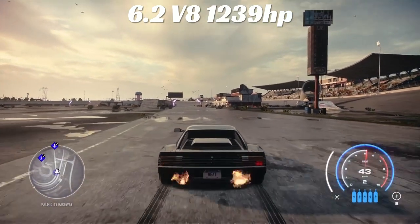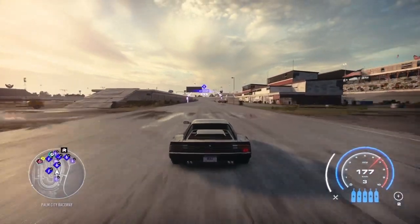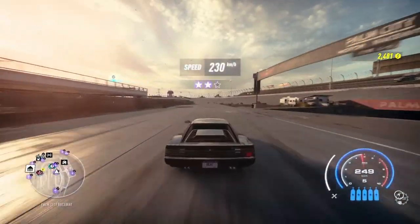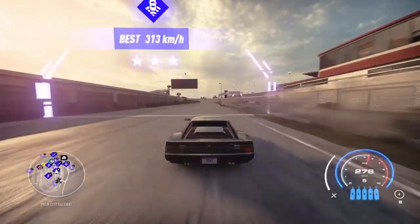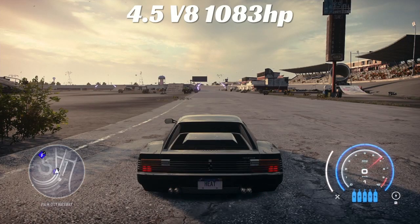Let's get into something a little bit better — the 6.2 V8 with 1239 horsepower, an absolutely gorgeous engine. Dead stop: 230 kilometers. Coming around the corner down the long stretch: 282. That is a fast car right there — I like that motor, it might be in the top three. We'll see.